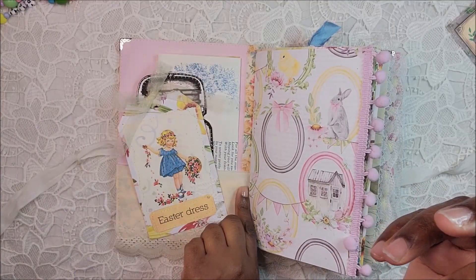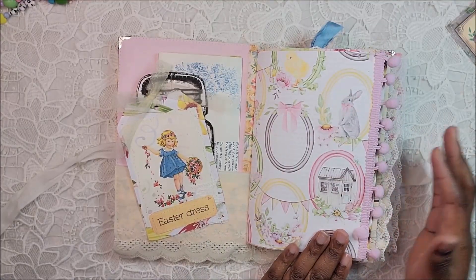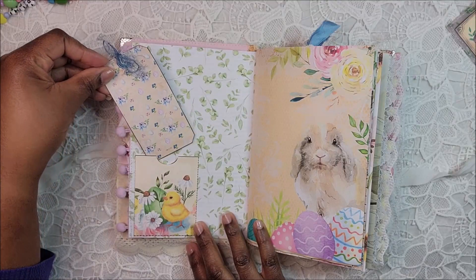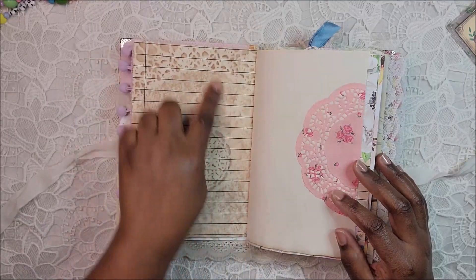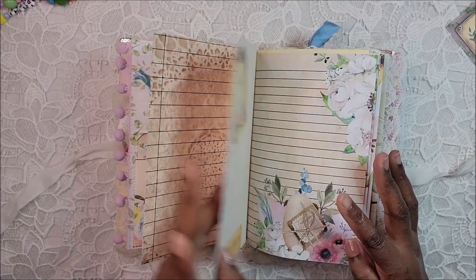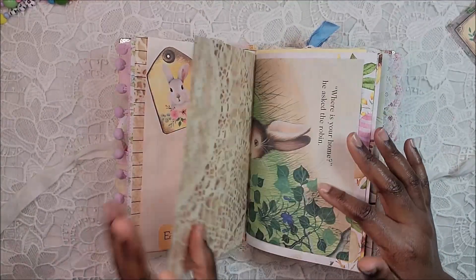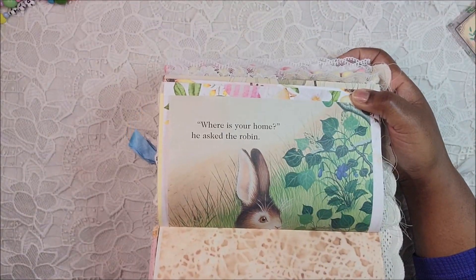I reinforced the spine with some fabric underneath the signature. This paper is from P13. I added some pom-pom trim that I stitched on, and there's a little pocket here with a tag and some fiber. It's a cute little kit — I used her digital from the back for writing. There's a doily I glued on for decorative purposes, a little ephemera piece, and 'Easter Bunny' at the bottom. Here is one of the pages from the 'Home for Bunny' book.